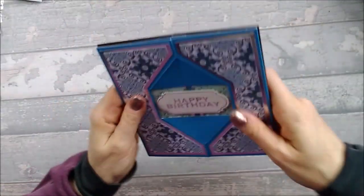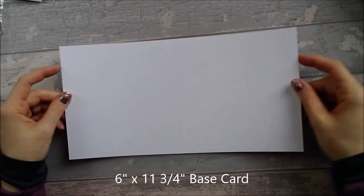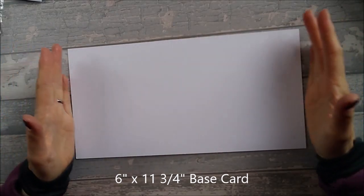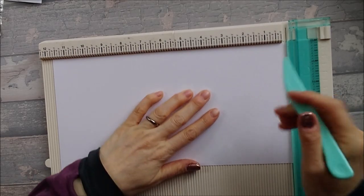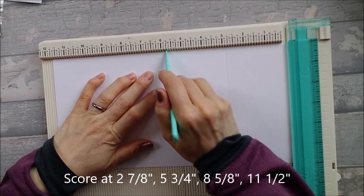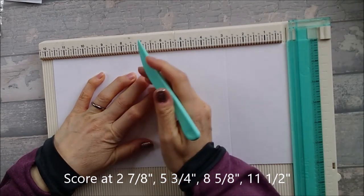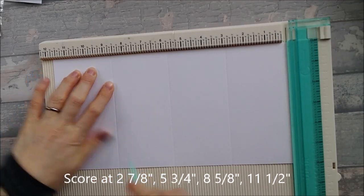For this card you're going to need a base that is 6 inches by 11 and three-quarter inches. If you have an A4 piece of sheet card it should fit fine. On your base card you want to score at 2 and 7/8ths, at 5 and 3/4ths, at 8 and 5/8ths, and 11 and a half.